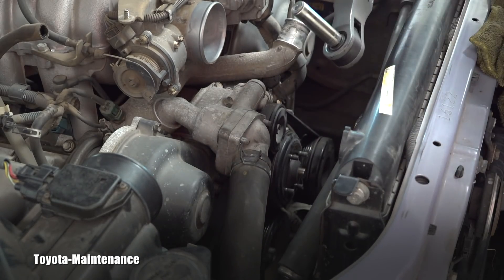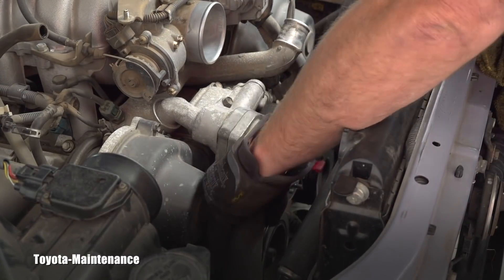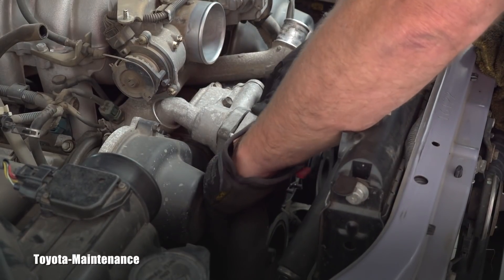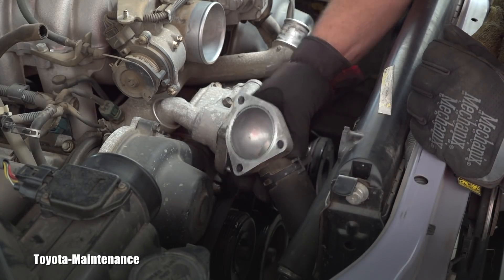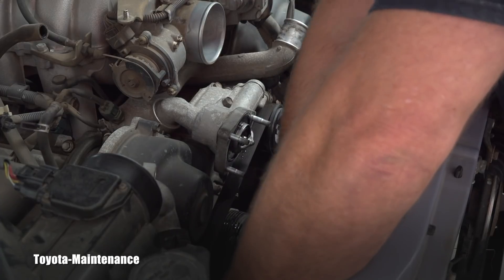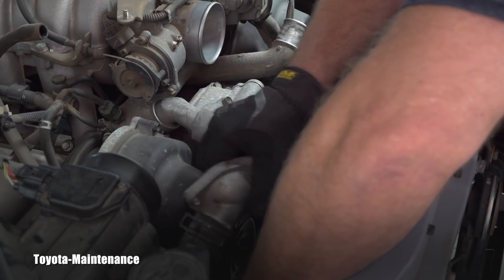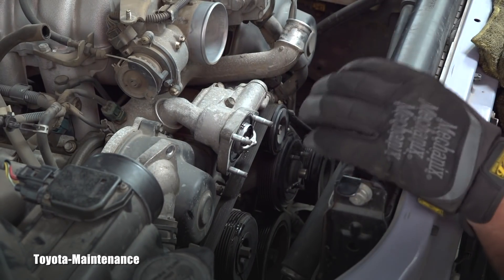Voilà, it's out! I forgot to reposition my coolant-catching pan, so I briefly stopped the video to avoid making too much mess. You can hopefully see the whole part, which I'll carefully place to the side so it's not in my way.